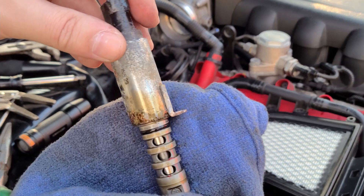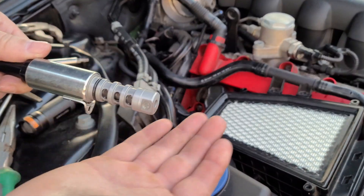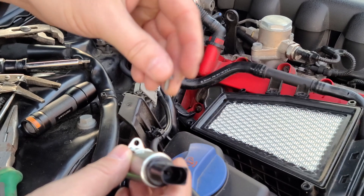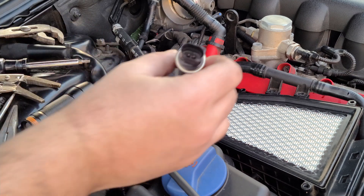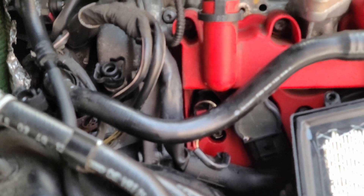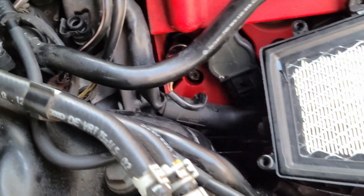It could be this one causing the problem — I'm not really sure, but it's not in great condition. Now we're gonna put the brand new one in. I'll get a little fresh oil on it and just slide it in. Since the screw is all the way in, I'm gonna put the screw right here and then push it all the way in the hole. The job is done — you just slide it in, put the screw in, put the cable back on, lock it, and that's it.